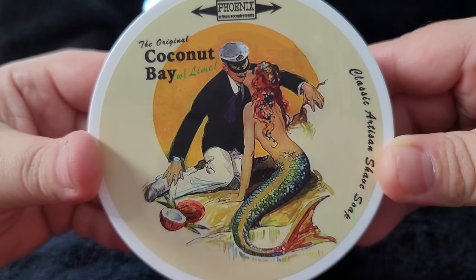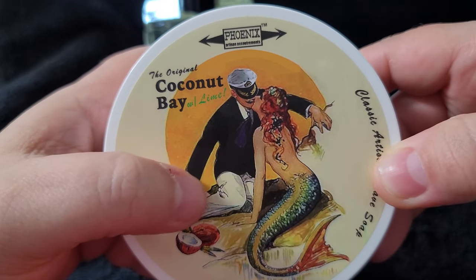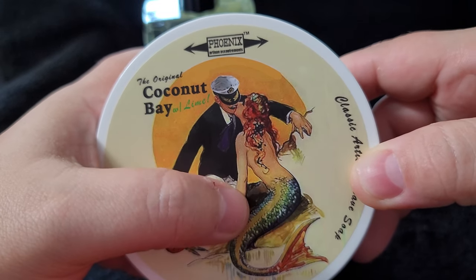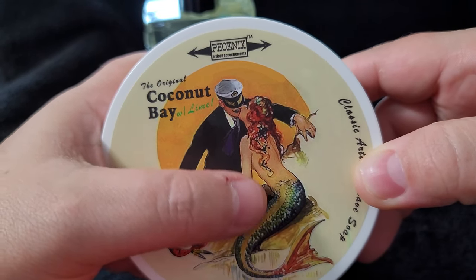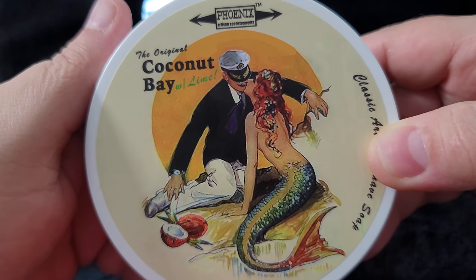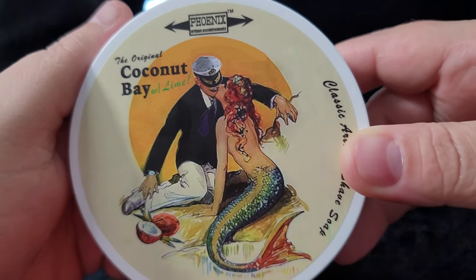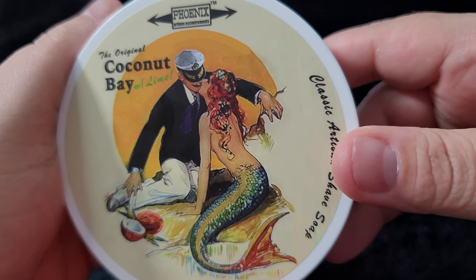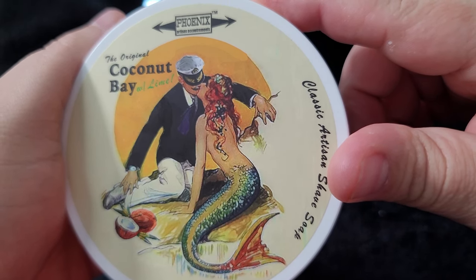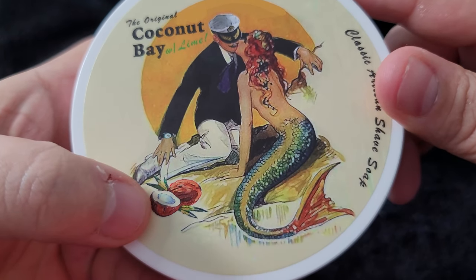Anyway, this is the label — it's a very retro and vintage-looking label, very simple too. You've got the sailor, which I would assume is Douglas, and then the mermaid, his friend. They're sitting on the beach. Very interesting — I'm not sure what he's holding on to here. Pretty cool coconut there.